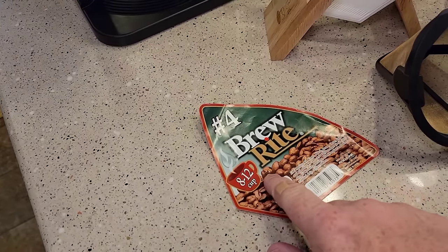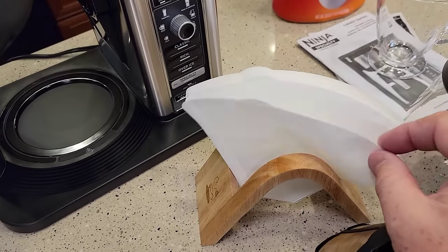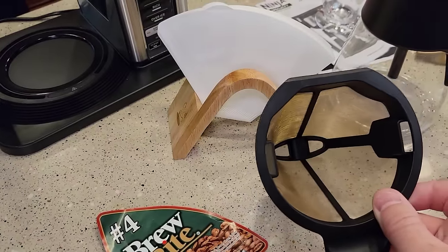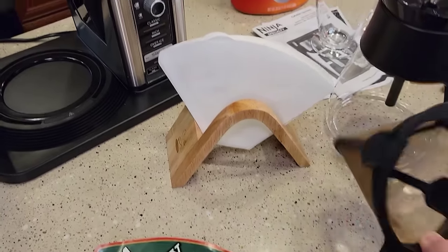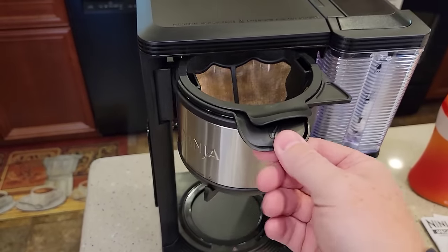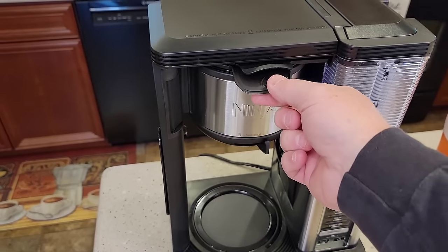The coffee maker takes a number four cone filter. It comes with a permanent reusable metal filter. Here's the filter basket — there's that plunger at the bottom. When you engage the drip stop, it opens and closes the bottom of that funnel. You can use a number four cone paper filter, 8 to 12 cup, but you cannot use both at the same time — it's either the permanent filter or the paper filter. They slide in and out nicely.